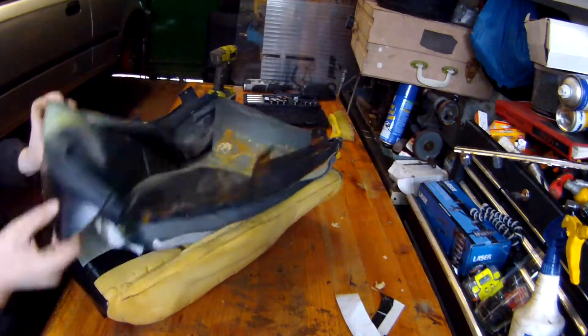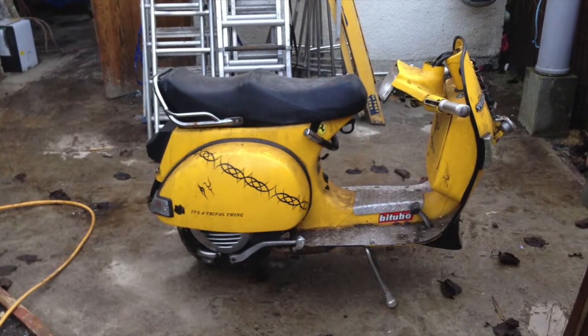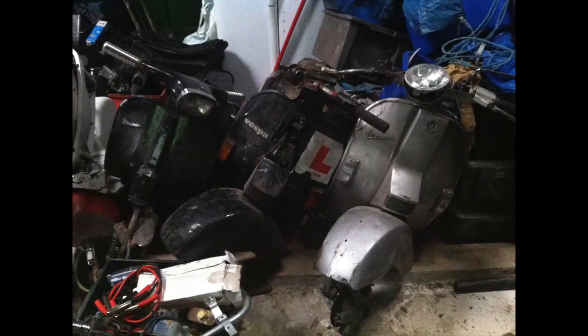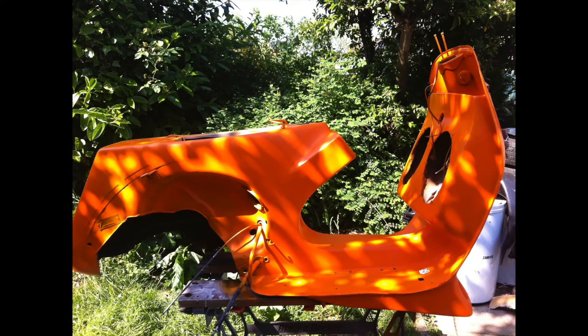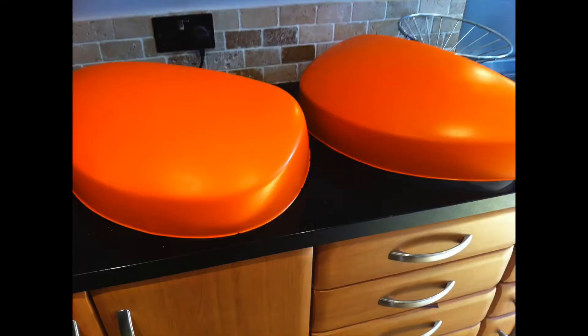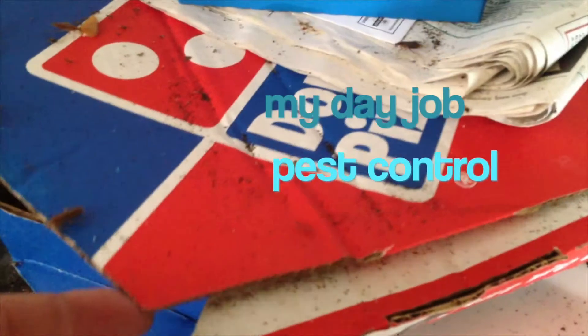That's another video coming out — sprucing it up a little bit, making it look nicer. I've also got a collection of Vespa scooters — about five in total at the moment; at one point I had roughly around eleven. So I've got a load of videos coming out on restoring and modifying scooters as well.